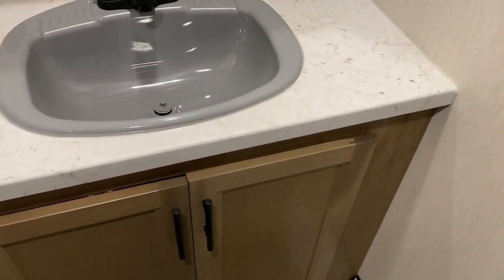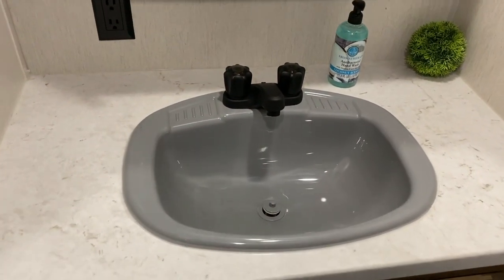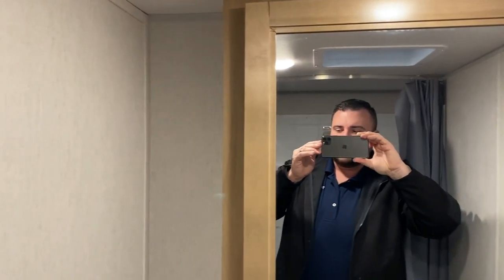Down below the lavatory we have storage. There's a huge counter space with a large single bowl sink and a 110 outlet. Right over here we have your medicine cabinet for extra storage.